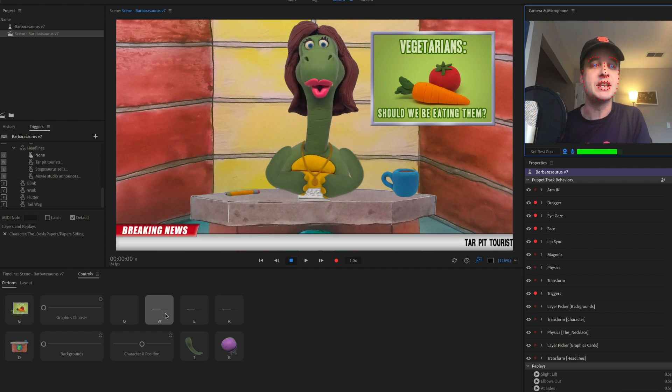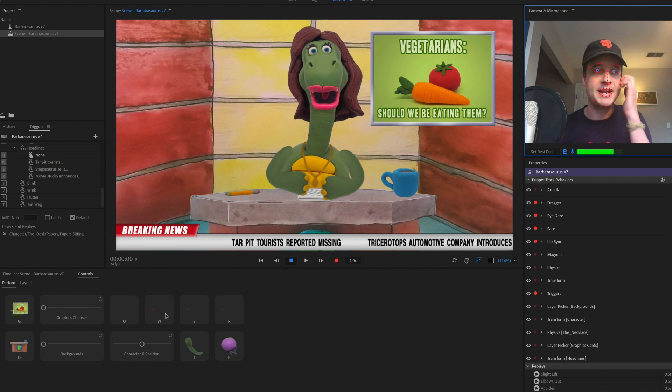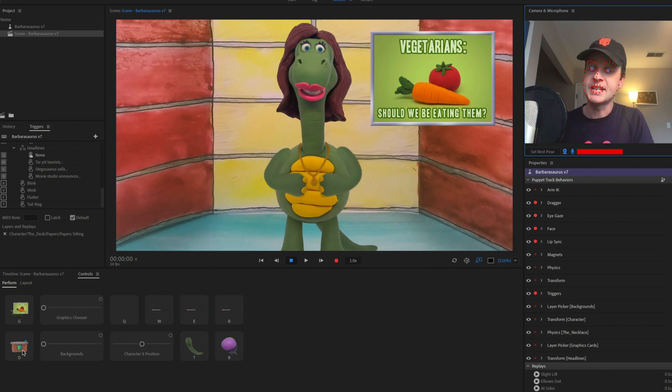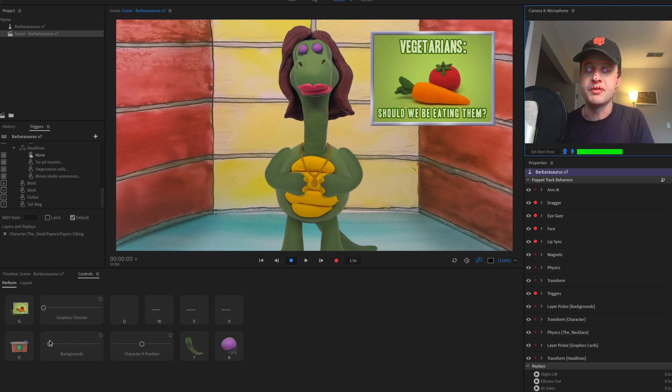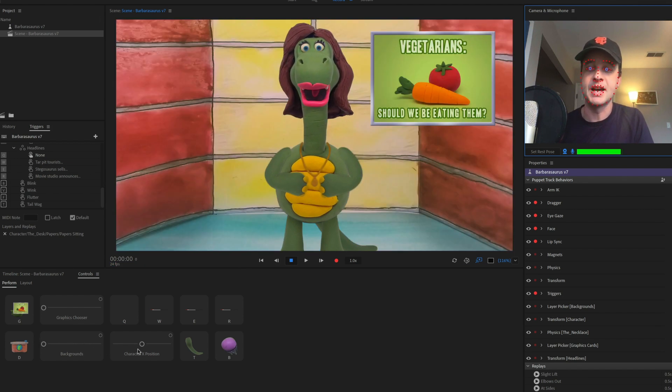You can also add these little breaking news things — triggers that show up at the bottom — and these are just replays that are added in and triggered as you press things. The desk can actually go away as well. You've got a few different backgrounds you can pick from, again using the slider to decide between them.